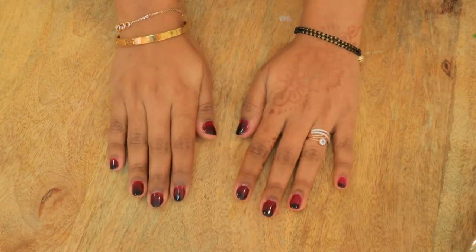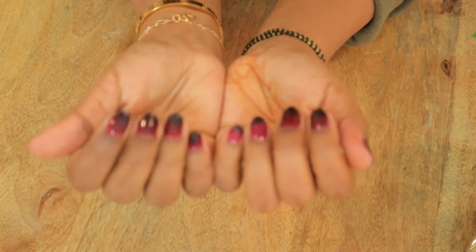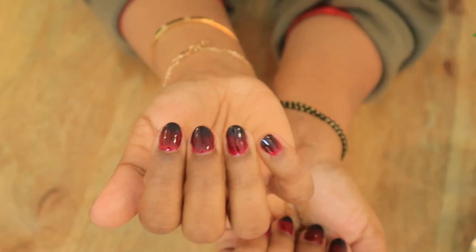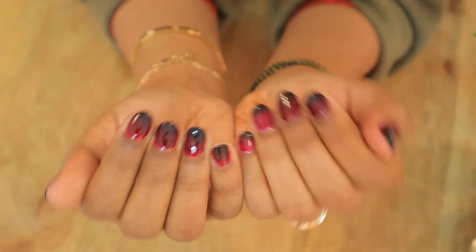Almost the same effect will come — I have seen it. This is my final result and I really like it. I hope you like this simple process and you will try it. I will put the product links in the description box. See you in the next video — bye!